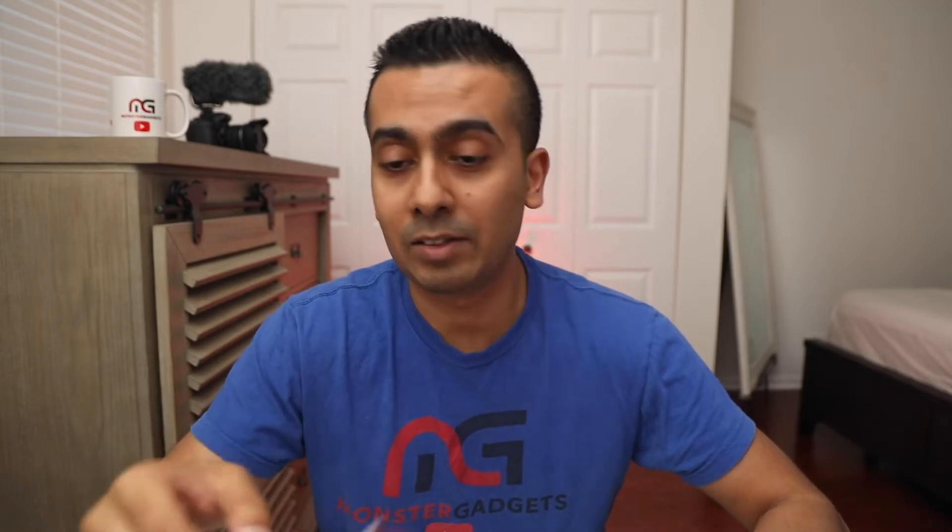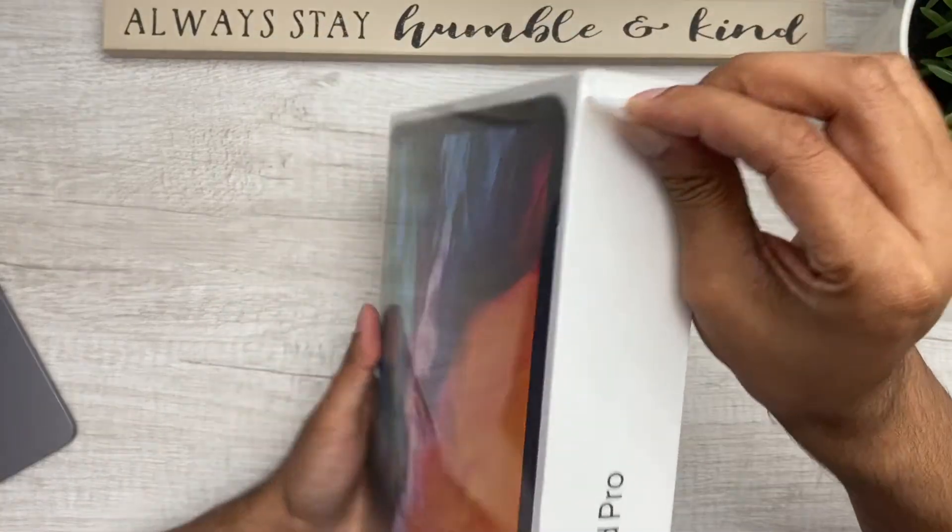Alright guys, welcome back. Let's go ahead and unbox this thing. This is not going to be a technical review by any means — that will be coming shortly after I unbox it, use it a little bit, and do a full review. But for now, let's start unboxing. I'm going to go ahead and take this tab off here.